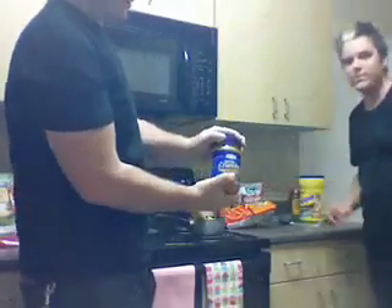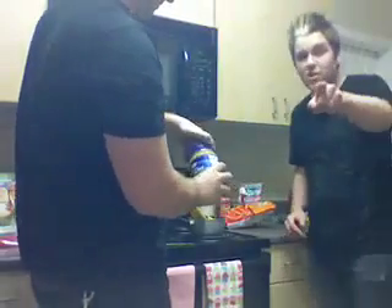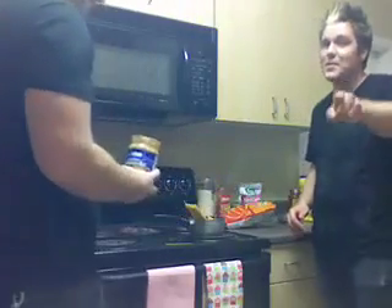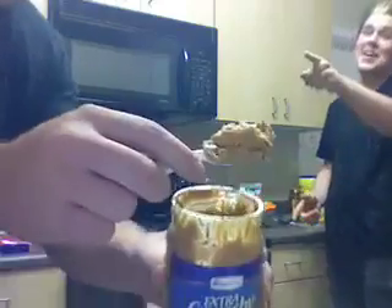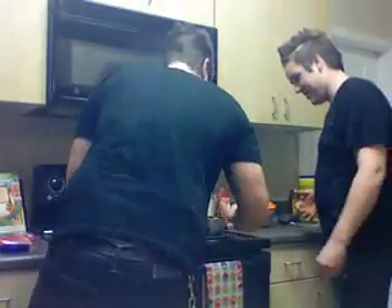Then you want to go with some nice extra crunchy peanut butter. Make sure it's extra crunchy — don't cut corners on me. Give me a spoon. Pick a couple spoonfuls of the nice crunchy — tuna. For tuna, I mean peanut butter. That's next week. Put it in there. Perfect. That's great.